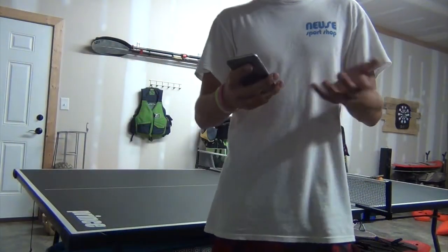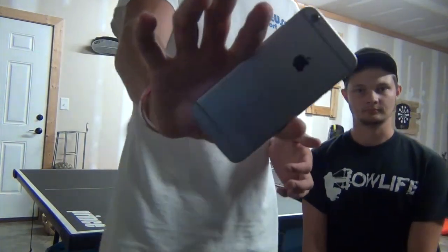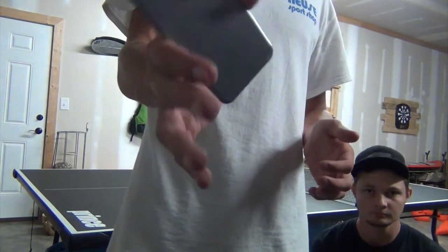Alright, so today I got this idea, right — shoot, you can't even see my face. Alright, we're going to have to do the intro kneeling down. So today I got this idea: we were playing ping pong and I looked at my phone and I was like, I bet I could hit the ping pong ball with this — looks like a good surface.